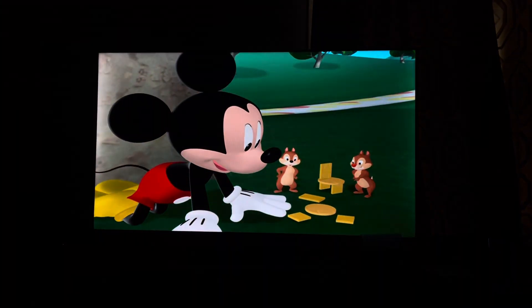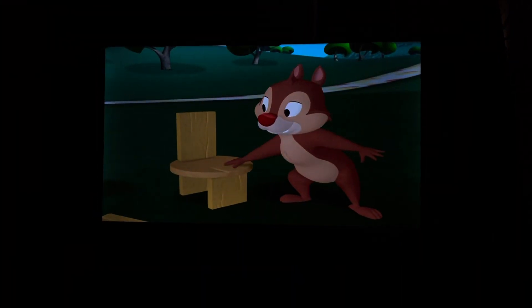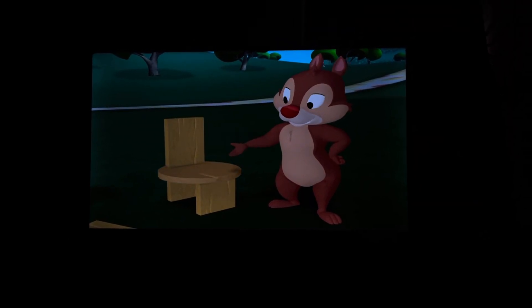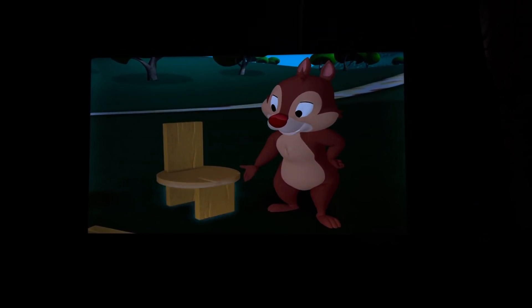The broken chair looks just like this one, with a rectangle for the back, a circle for the feet, and two square legs.